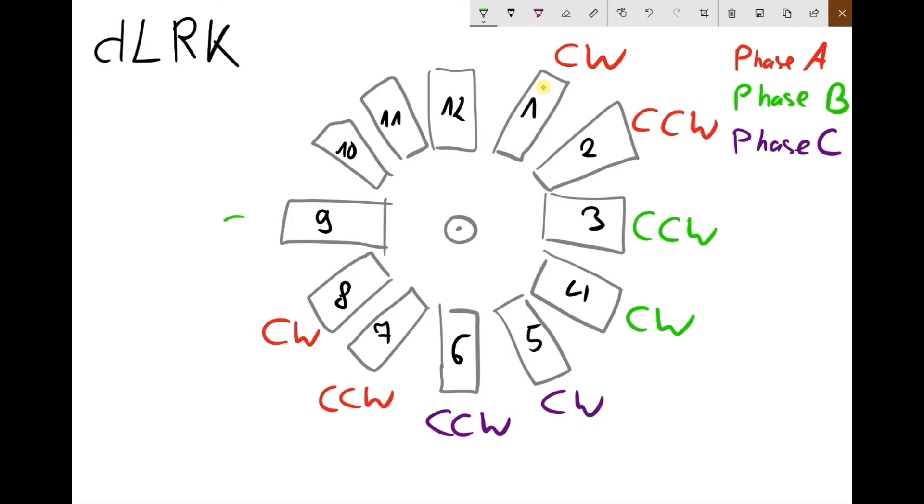Phase B is clockwise then counterclockwise, and back to phase C — counterclockwise then clockwise. If you look carefully, you will see that there is a pattern: coils with different phases are wound in the same direction, while coils in the same phase are always wound in opposite directions.